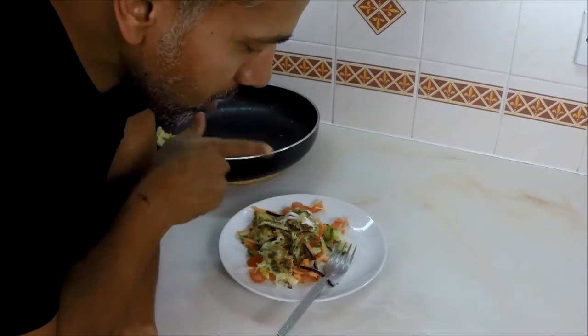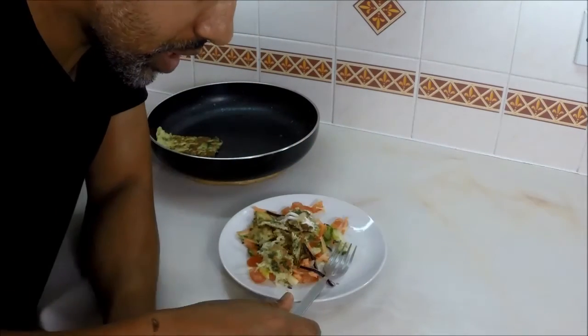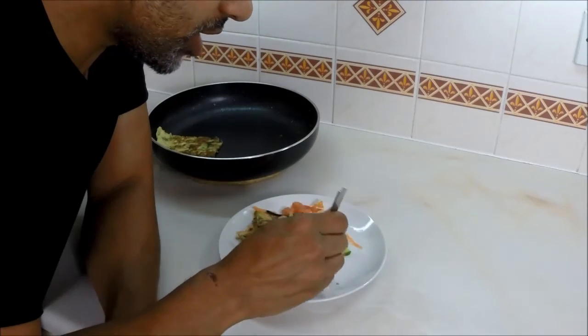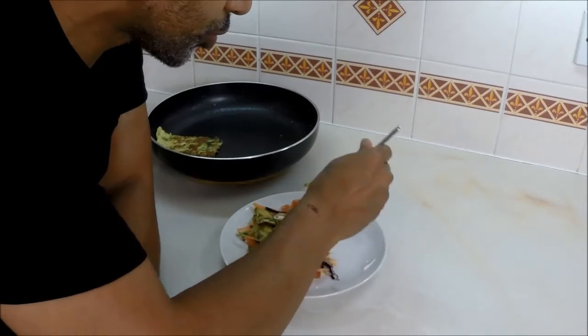Thanks for watching, guys. If you like this video, give us a like and a thumbs up, and I'll see you in another video. Quick dishes — the main thing is quick and delicious.